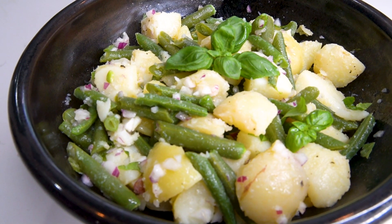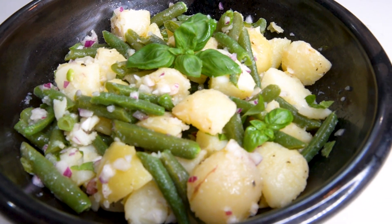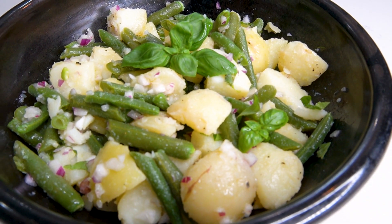Welcome back to Eat Color with Claudia. It's summertime, and if you live in the north, think picnics, parties, 4th of July celebrations — well, there's nothing better than the very simple Italian potato salad. No mayo, no long list of ingredients, just simple, healthy and delicious.